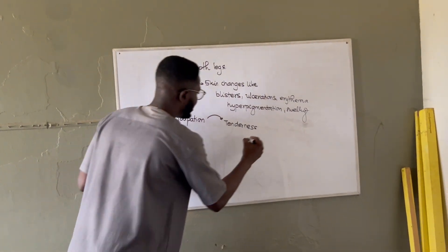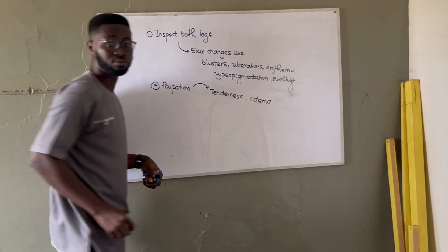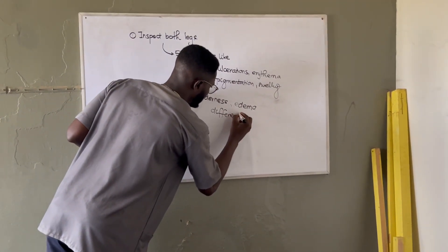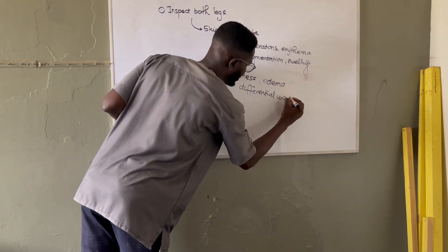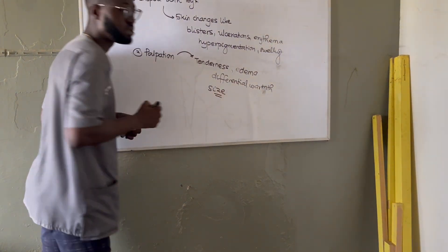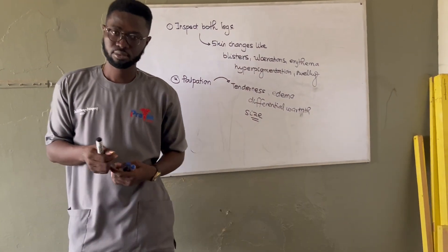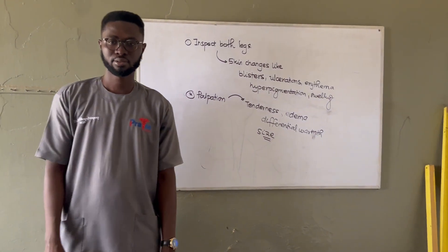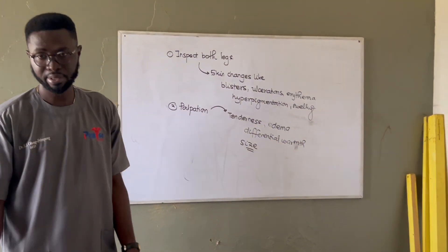The indentation test confirms pitting edema. We also measure the size: locate the tibial tuberosity, measure 10 centimeters down, then from there measure the circumference. Compare it with the other leg. A difference of 1 to 3 centimeters is significant. Compare the same measurement on both legs.